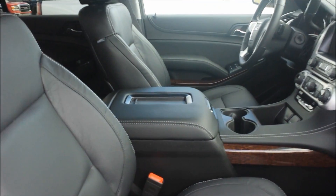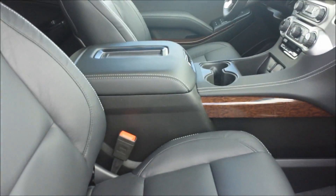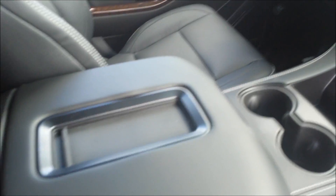The front seats have leather as well. You've got full power seats — this one has lumbar, recline, forward/back, and up/down controls. I'll give you a view of this console here.